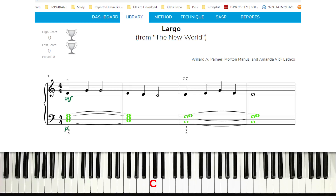All right, this is Largo for both hands played at 70 BPM position.